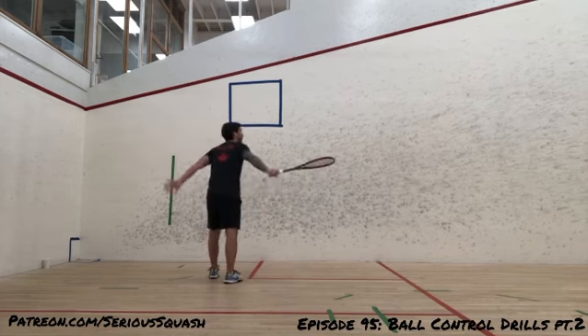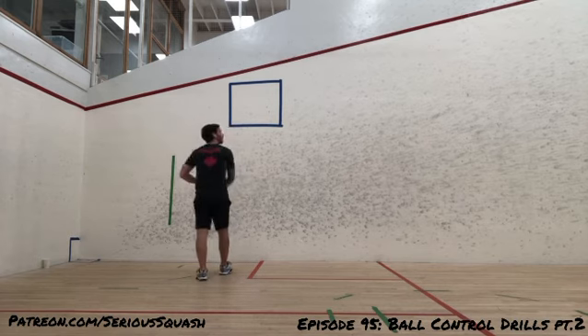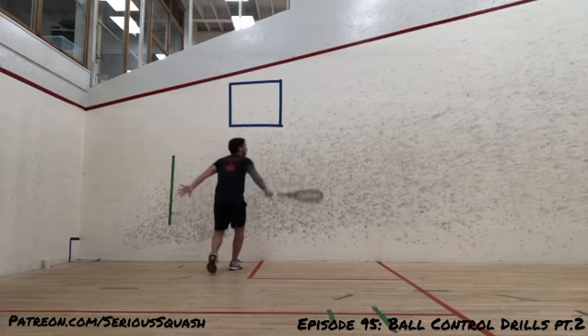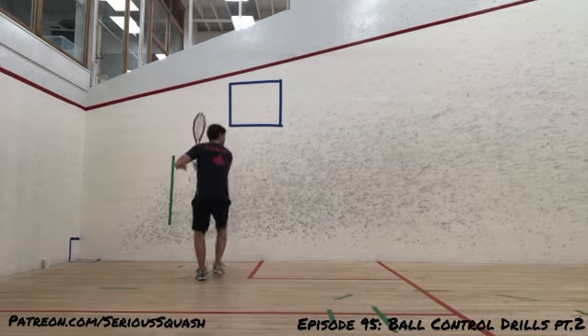What I'm doing here at the beginning is just very simple — just trying to see how many shots in a row I can hit into the service box. A pretty wide target, seems like it's pretty simple. But if you give this a try, all it takes is one little loss of concentration, or one shot that hits the side wall a little bit early or a little bit too low or too high, and next thing you know, you've missed your target. And that's really what good players can do — they can hit consistently.